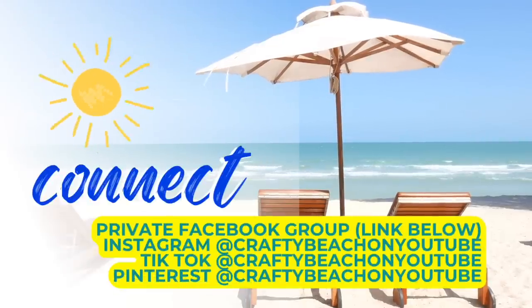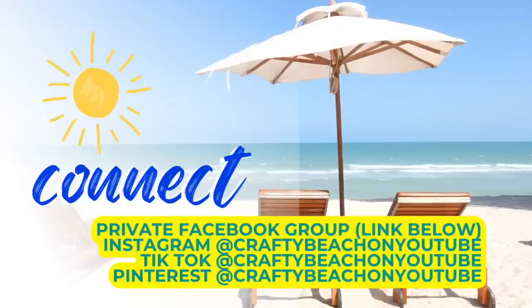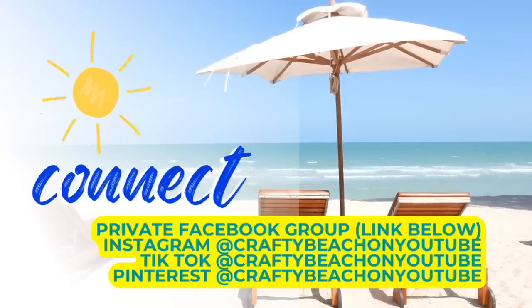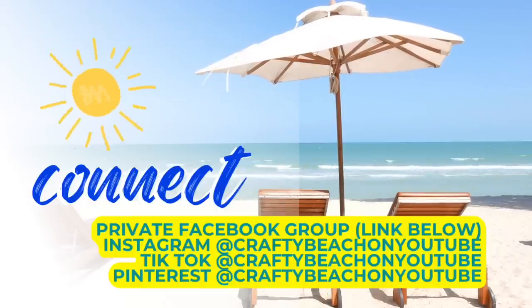I wanted to take a quick moment to let you know about my Facebook group — I always have it linked in the description below. My handle is Crafty Beach on YouTube, and I'm also on Facebook, Instagram, TikTok, and Pinterest. We'd love to see you over in the Facebook group.